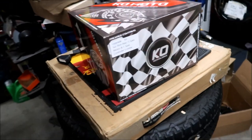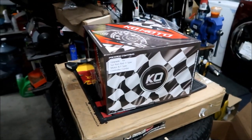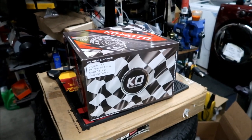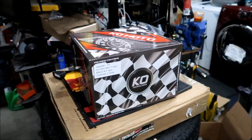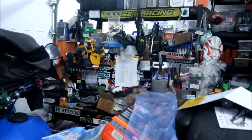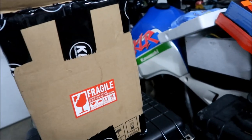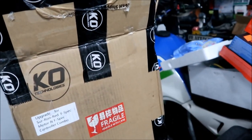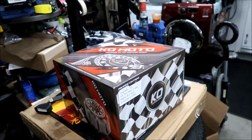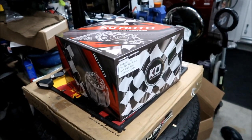One thing I'm kind of disappointed in: there's no paper manual — no manual for the controller, no manual for the motor. I guess you have to go online for that stuff, but I like having something you can physically touch and read. Also no stickers — for $3,000 they could have given you a little more swag and a manual. Maybe I'll take the KO Moto tape off the box and put it on my toolbox. It would have been nice to get some stickers to put on the bike or a water bottle.